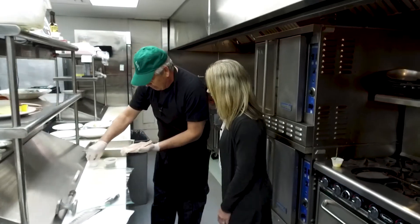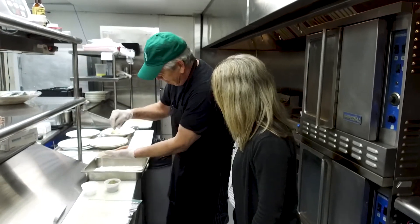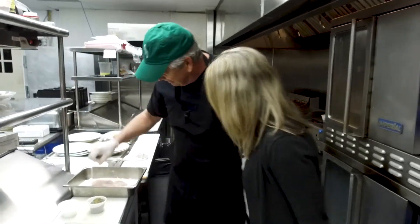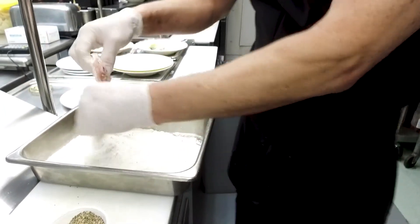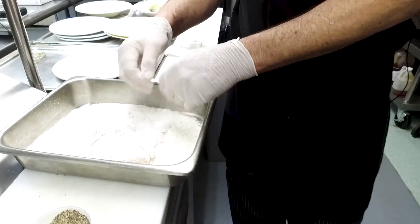Now we're going to season this. You want to take a little salt and some pepper. So we put some salt and pepper on it, and we're going to put it in the flour and just quickly flour it like so.